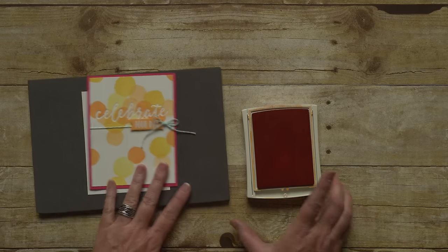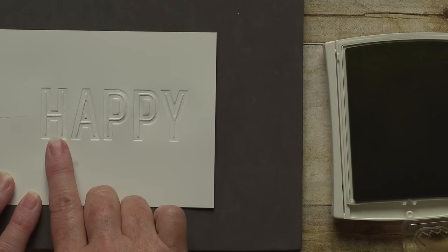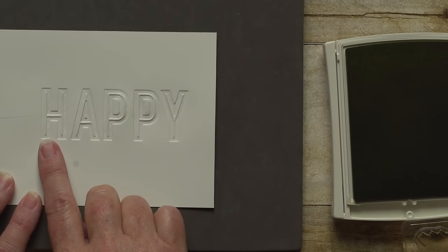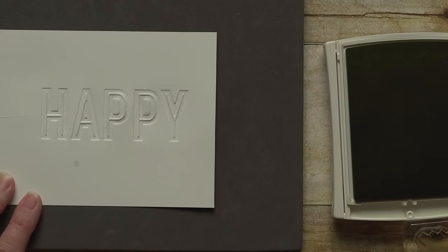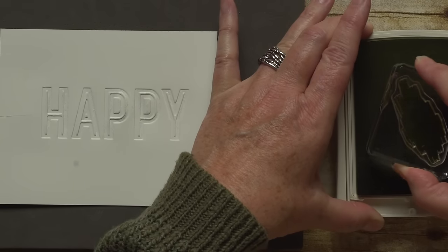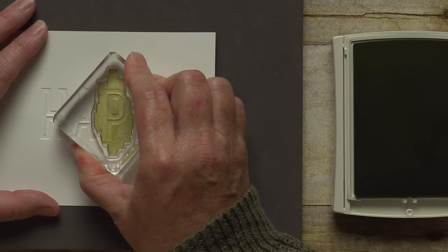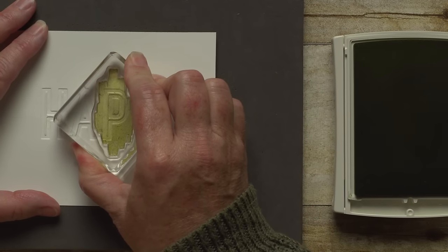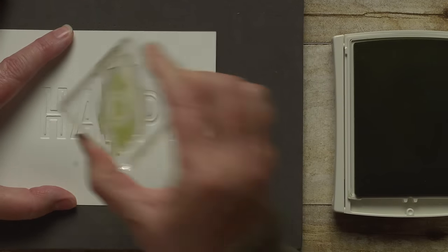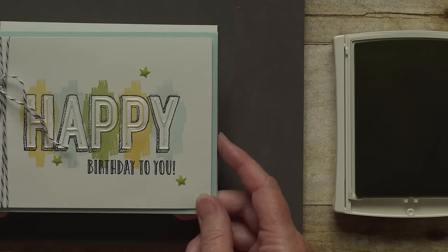On the Happy image, something really cool happens when you do the same thing. Because it has this raised portion too, when you stamp over the top of this, the ink adheres to the raised portion and around the image, but it doesn't go down to the debossed area. Here's what it looks like on a finished card.